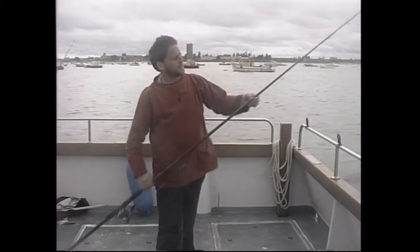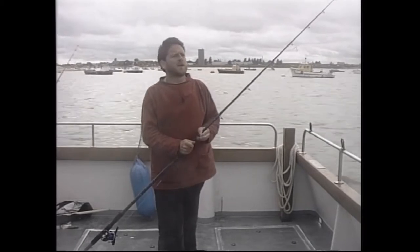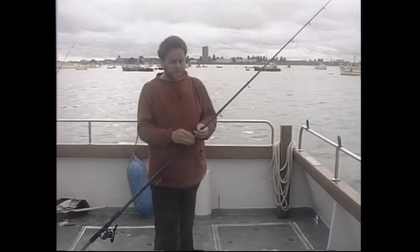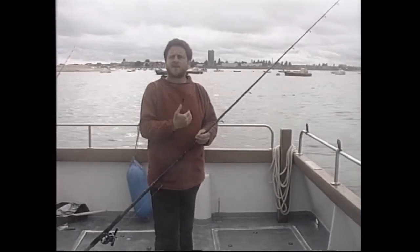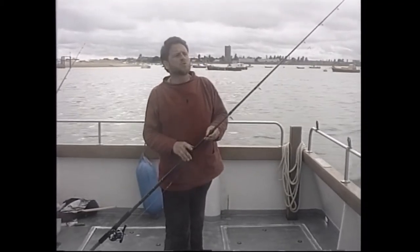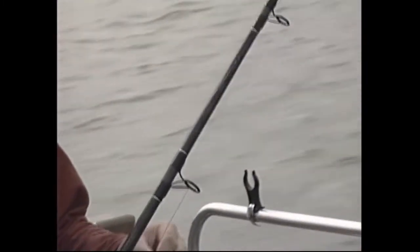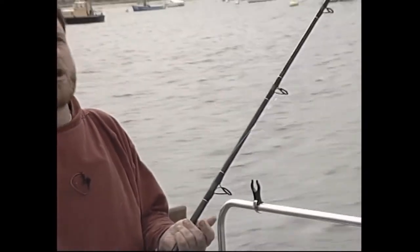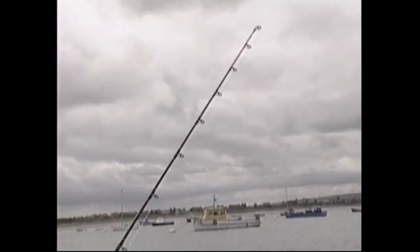Moving further down, I have a length of 50 pound leader. This has more to do with landing the fish than actually playing it. If you get a tope wrap up in the line, the skin is very abrasive and it'll cut through 15 pound line like nothing. Also, when you've got the fish close to the boat, that's a critical time. Once you've got the 50 pound leader on the reel, you've got a little bit of a chance and can bully the fish a little bit more during that critical landing stage.